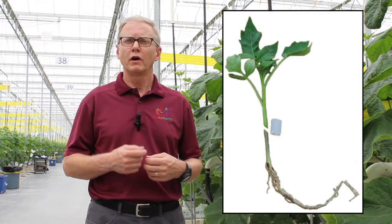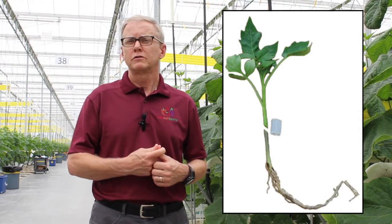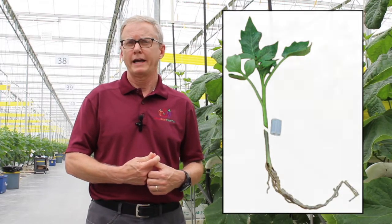They take those seeds, germinate them, and grow them to a very small plant. At that point, they graft the plants — they cut the plants in half. The top of the vine stock plant gets grafted to the root stock plant. Then they grow those for another six to seven weeks and ship them to us.